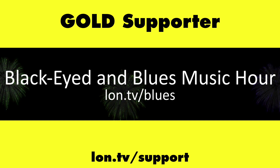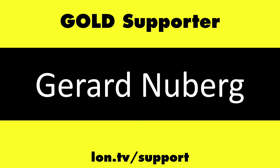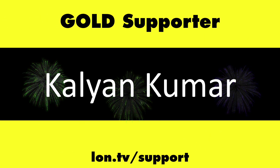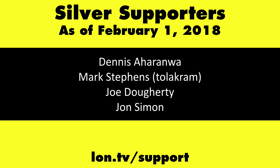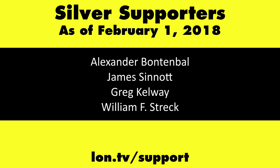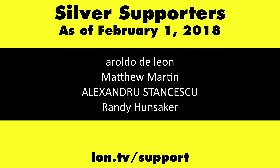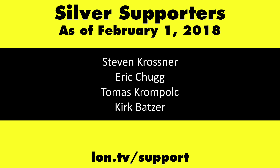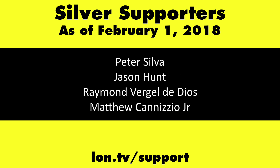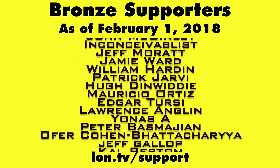This channel is brought to you by the Lon.TV supporters, including gold-level supporters of the Black Item Blues Music Hour podcast, Chris Allegretta, Gerard Newberg, and Kalyan Kumar. If you want to help the channel, you can by contributing as little as a dollar a month. Head over to lon.tv/support to learn more.